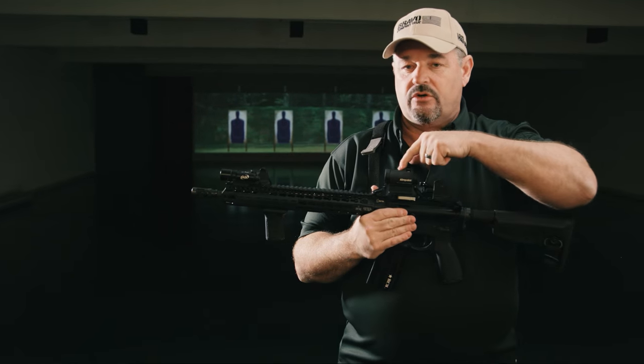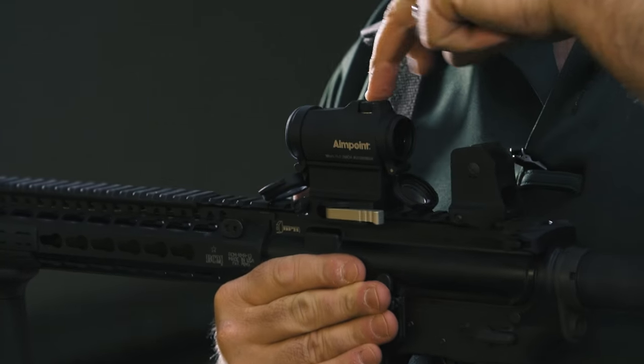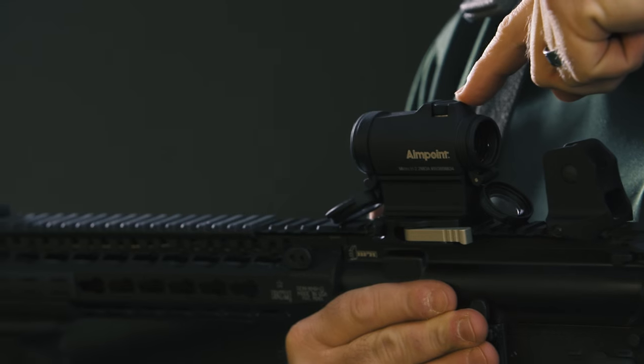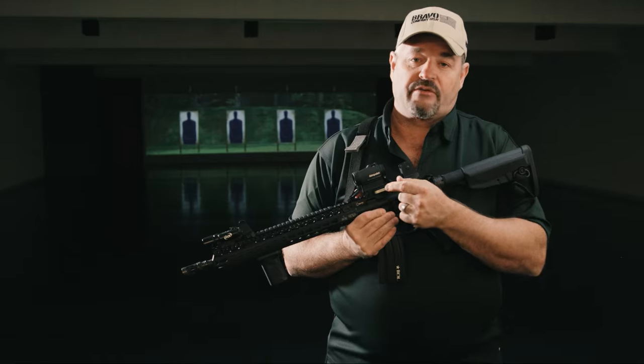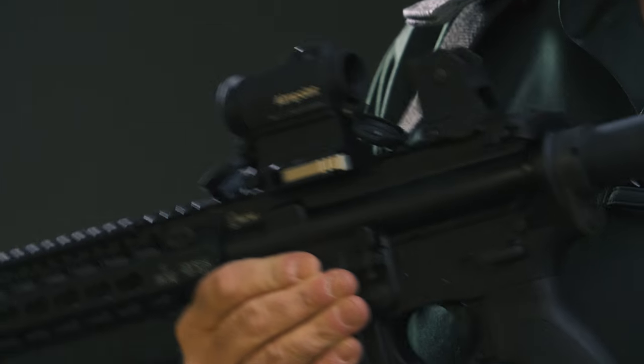Coming farther back, this is one of the new AR ready optics. This particular one is an H2 from Aimpoint. It also has their LRP throw lever mount and a 39 millimeter spacer.